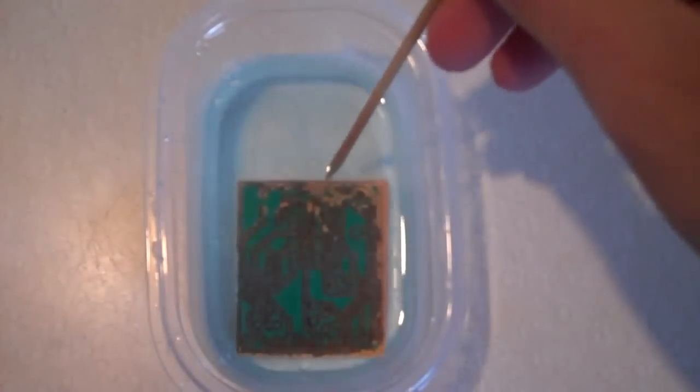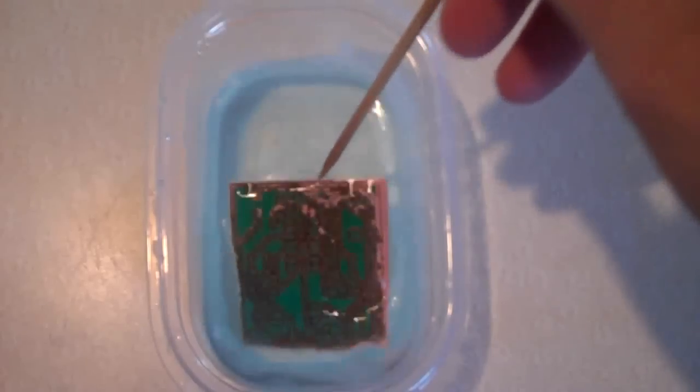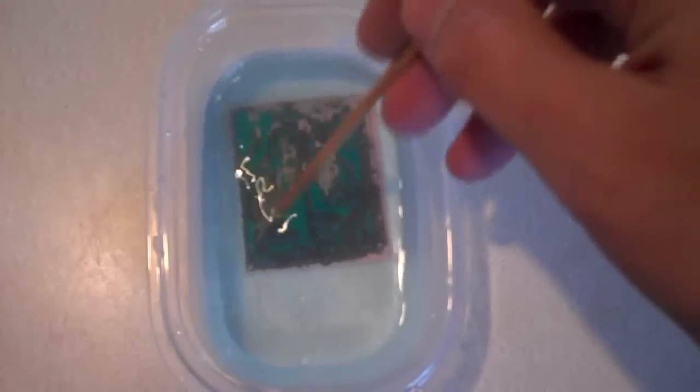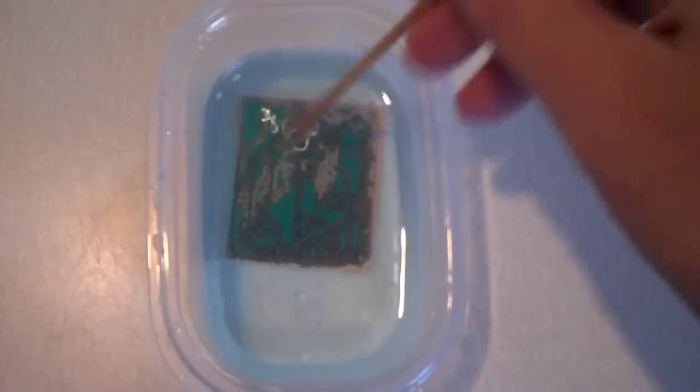You can definitely see the kind of dirty coating that it gets, and if you just agitate it, it just lifts off and comes right off. The process repeats — not sure exactly what it is, but it definitely works.